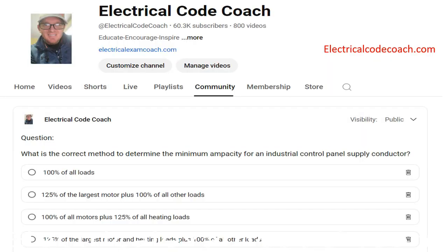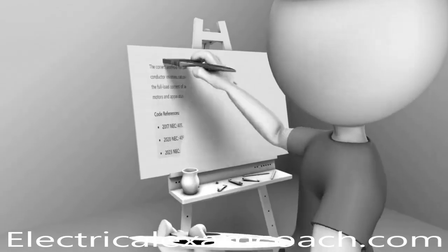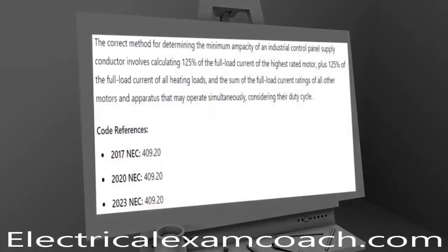What is the correct method to determine the minimum ampacity for an industrial control panel supply conductor? The correct answer is 125% of the largest motor and heating loads, plus 100% of all other loads. Using our keyword and index process, this leads us to NEC 409.20.